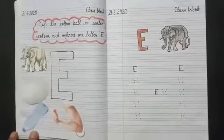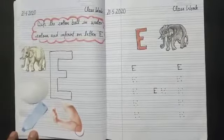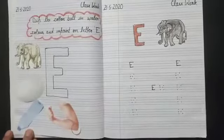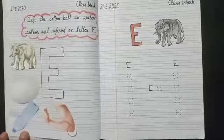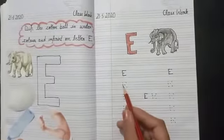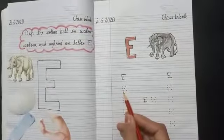So, student, you have to learn letter E. Now, I will teach you how to write letter E. 1, 2, 3, 4.